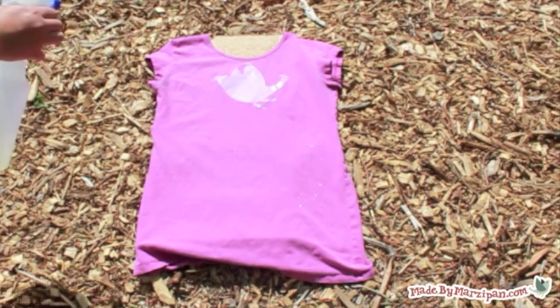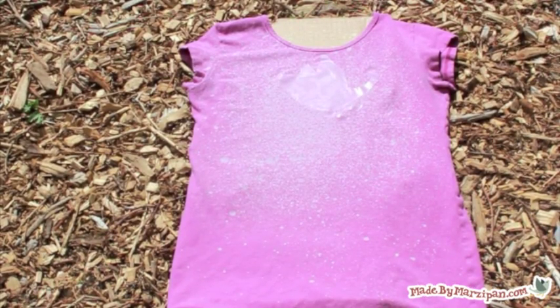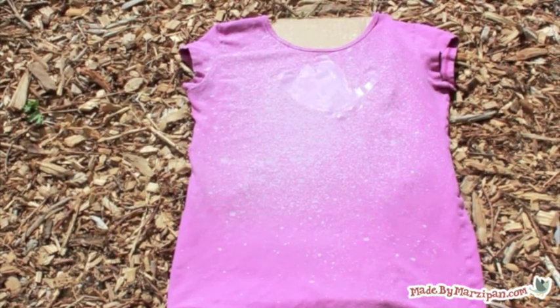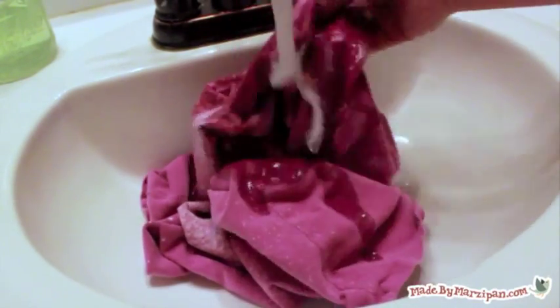Lightly spritz the shirt with the spray bottle of bleach. It should only take a couple of minutes for your shirt to start changing color. Once you've reached the level of lightness you want, rinse the shirt thoroughly to stop the bleaching process.